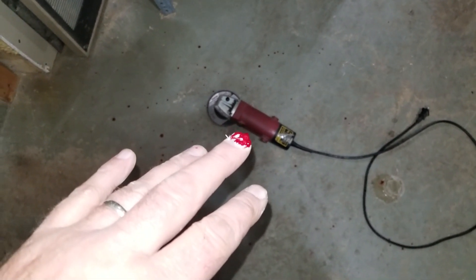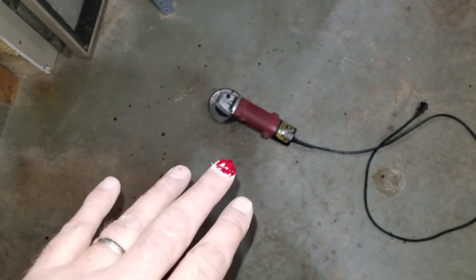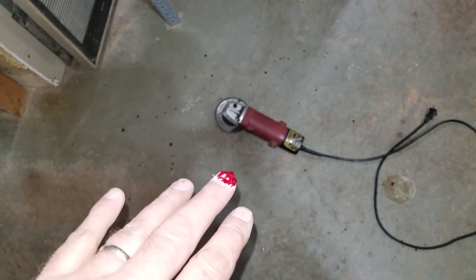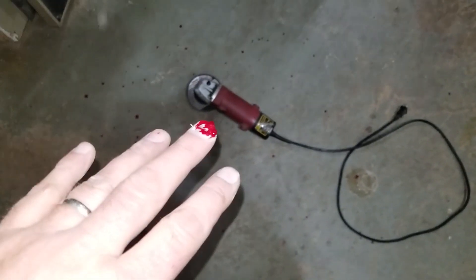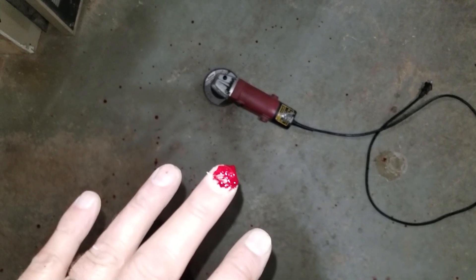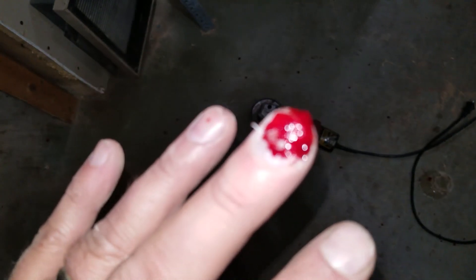It flipped onto the bench, bounced around like an angry fish, and came up and bit me on the end of the finger — and well, you see what happened right there. Needless to say, the cord has been cut on this thing and it went in the trash, because I'm not going to have it come up and bite me on the finger again.